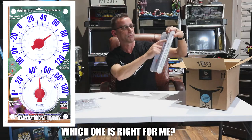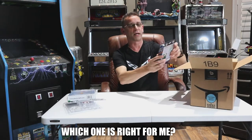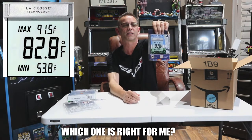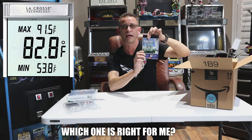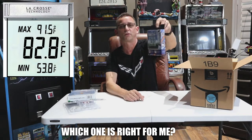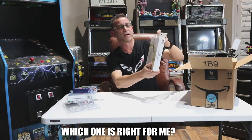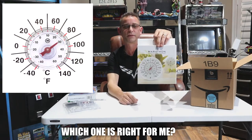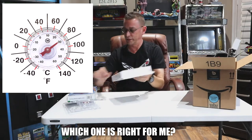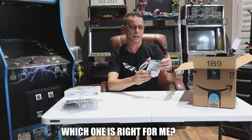The lower dial is for the humidity percentage and the upper one is for temperature. Next one is the La Crosse Technology one. This one has a two-sided sticky tape that you peel off and it actually sticks to your glass. It's got an LCD readout — La Crosse outdoor window thermometer. Next up is a big one: the Marathon suction cup window thermometer. Basic old school style thermometer, looks pretty cool. I think I might like this one, although I do like digital. Digital just always seems easier to read — you just get the instant degree right away.